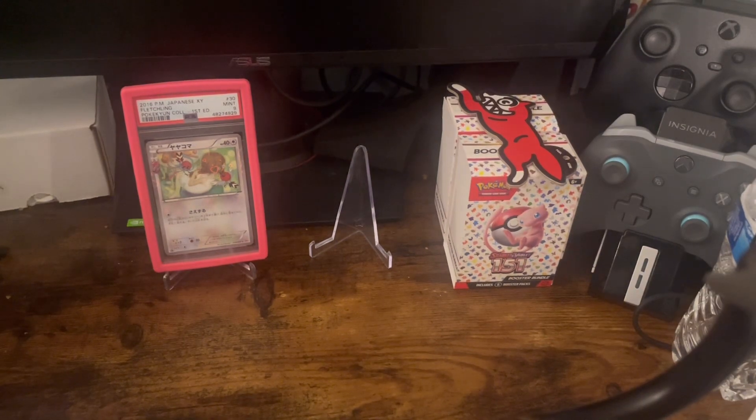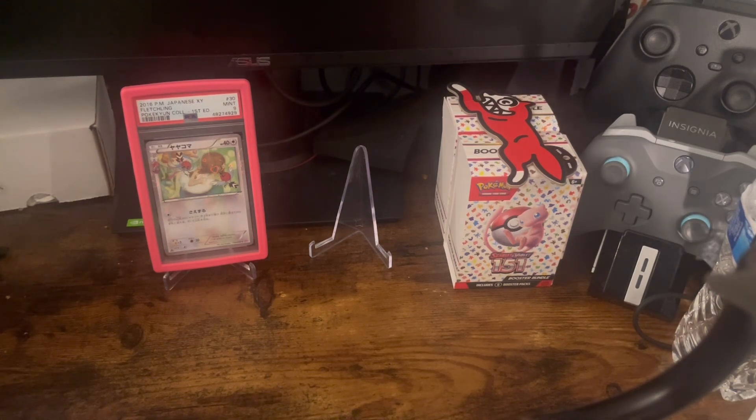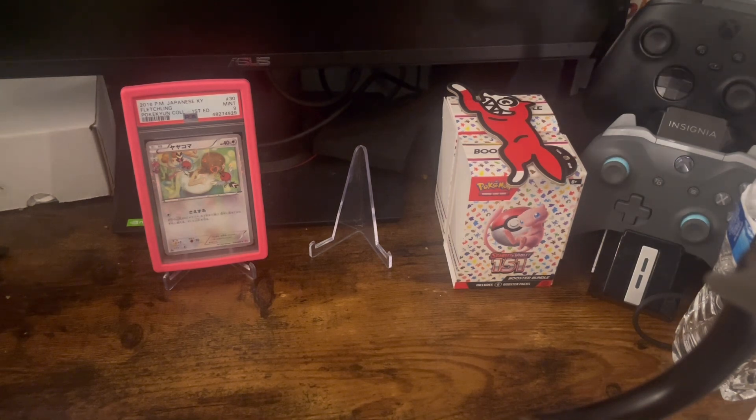As per usual it's always going to be the slab of the video. Right now what you're looking at is a Pokemon Fletching first edition Japanese, a PSA 9. I don't think there are others that are graded so this is a low population slab. The border I got from an order somebody gave me on another PSA slab and I just decided to slap that on there. It looks cool, it's not really color coordinated so when I find another color coordinated slab I'll swap it out.